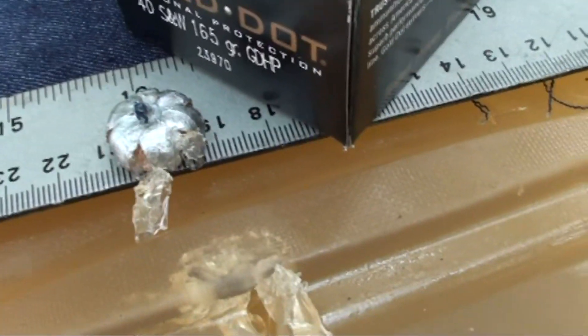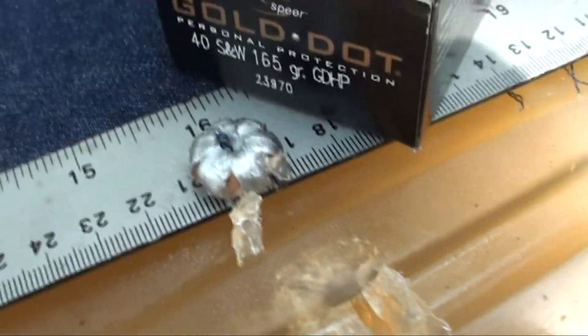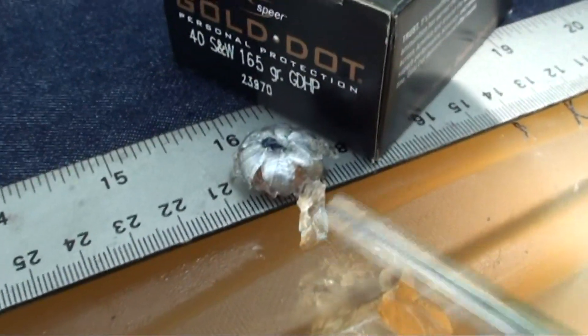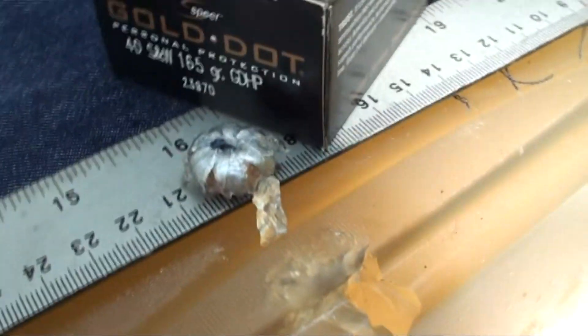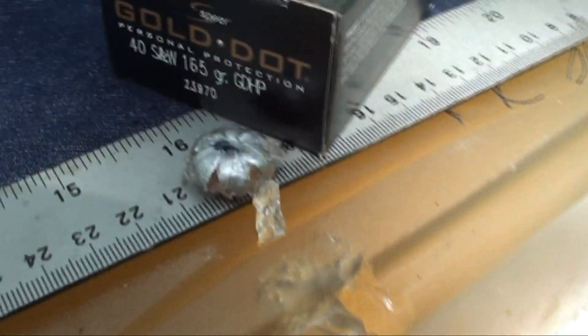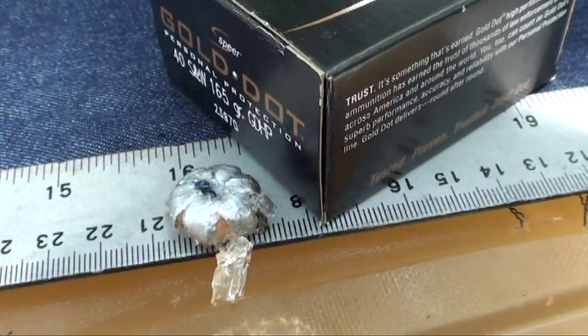It looks like we got a little denim still in there, but it didn't affect it from opening up. It flowered back pretty nice - 16 and a couple eighths. Not bad at all, that is a nice looking round. Loud round, very nice looking round guys. Speer Gold Dot, 40 Smith & Wesson, 165 grain - we got gold for sure here. Let me get that side cut and we'll get weights and measurements.